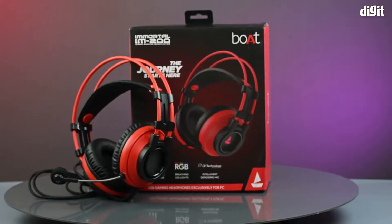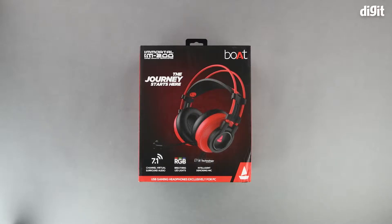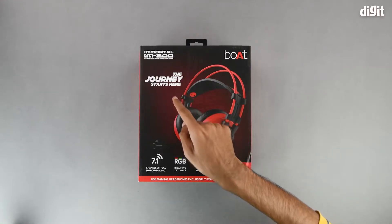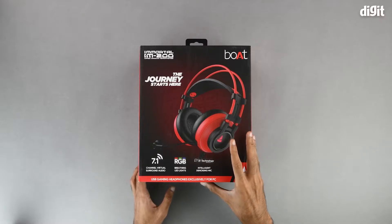Hello and welcome to Digit. In this video we will be unboxing the boAt Immortal IM 200 gaming headphones. On the front of the box we have an image of the headset itself. To the left of that we have a slogan that says 'The Journey Starts Here', and on the bottom we have a few of the salient features, which include 7.1 channel virtual surround audio, RGB breathing LED lights, and ENX technology, which is basically intelligent denoising for the microphone.